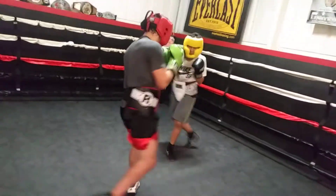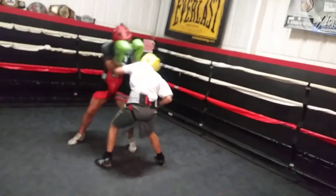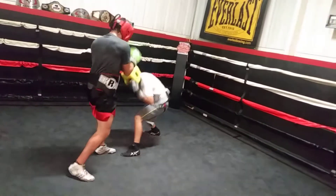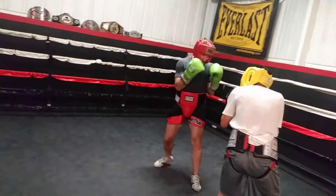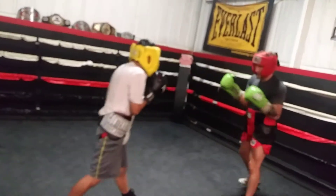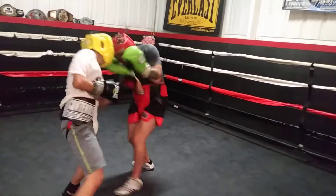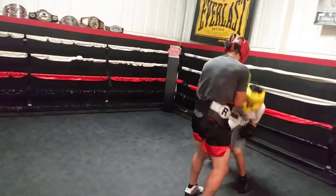Remember, you can block with the palm of your glove — you can block shots too. Add a little pressure to him, start coming in on him a little bit.